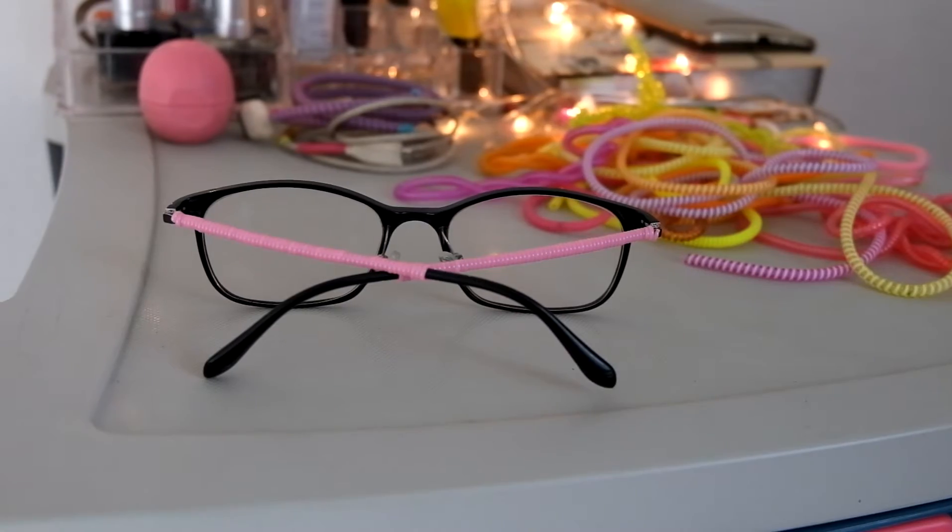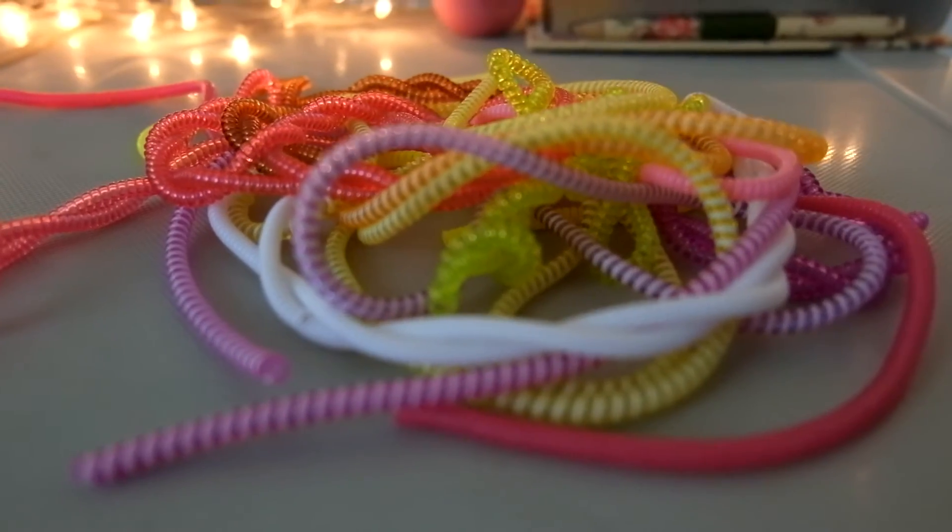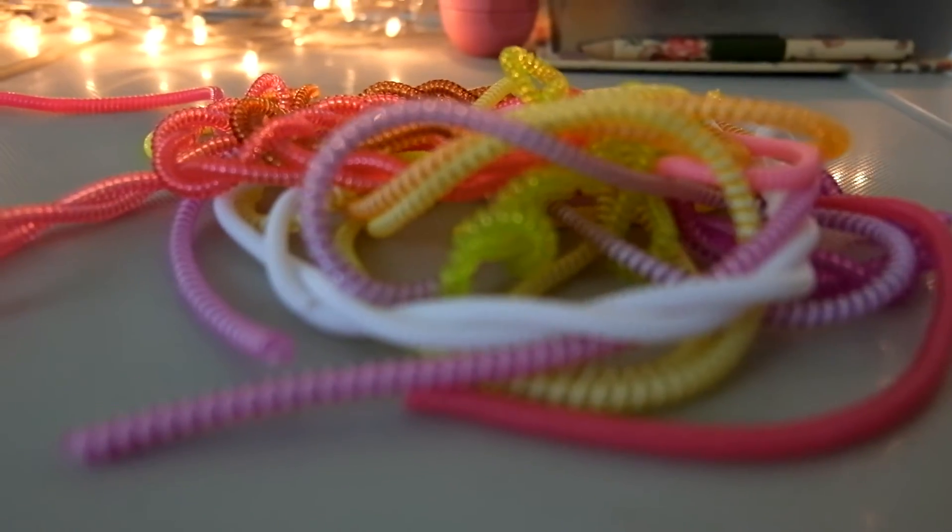If you love DIY projects but you don't have as much time as you'd want, here are a few fun projects that you can do with spiral cord protectors. Originally these were meant to protect your wires from snapping and getting broken, but I found a few fun other ways to be creative with them.